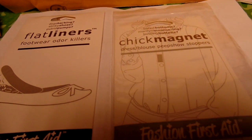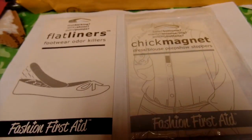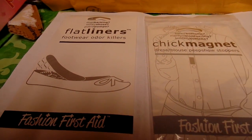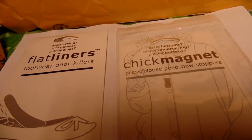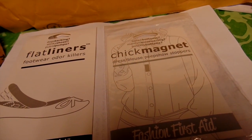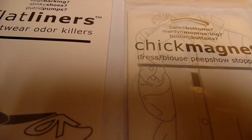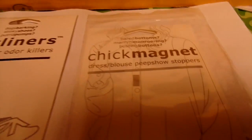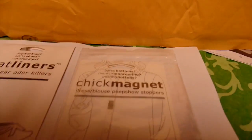Hi guys, this is Shaquad coming in with some products from Content Billboard. This is from a company called Fashion First Aid. The website is fashionfirstaid.com. What they sent over is a Chick Magnet and Flat Liners.